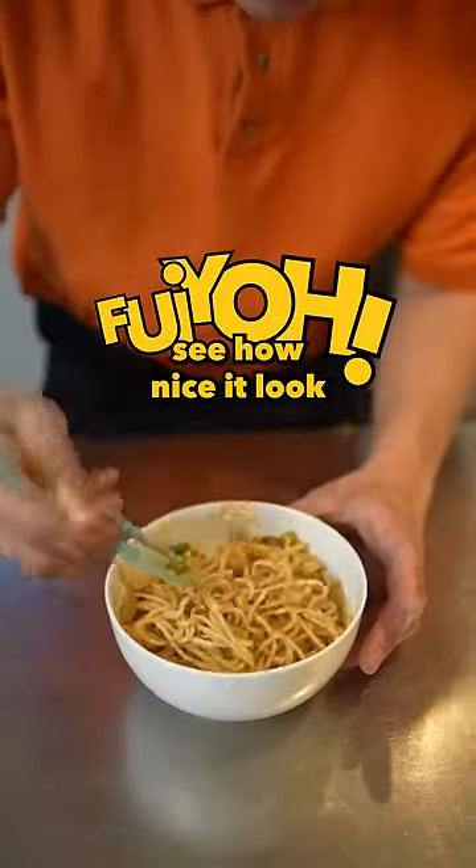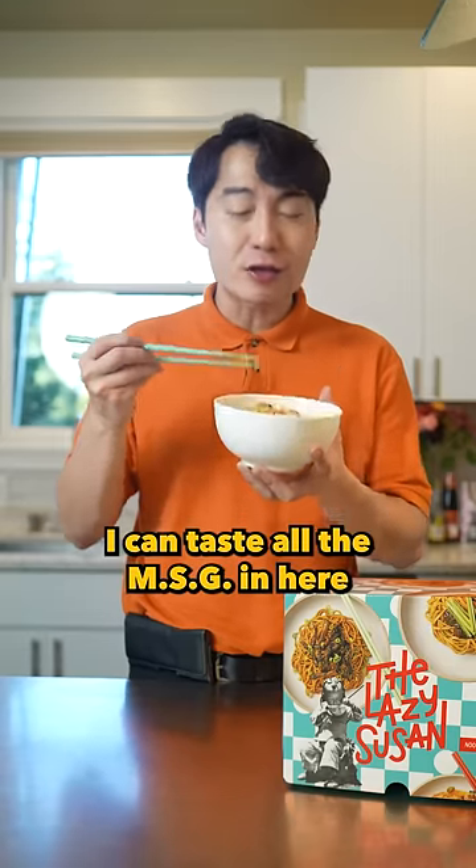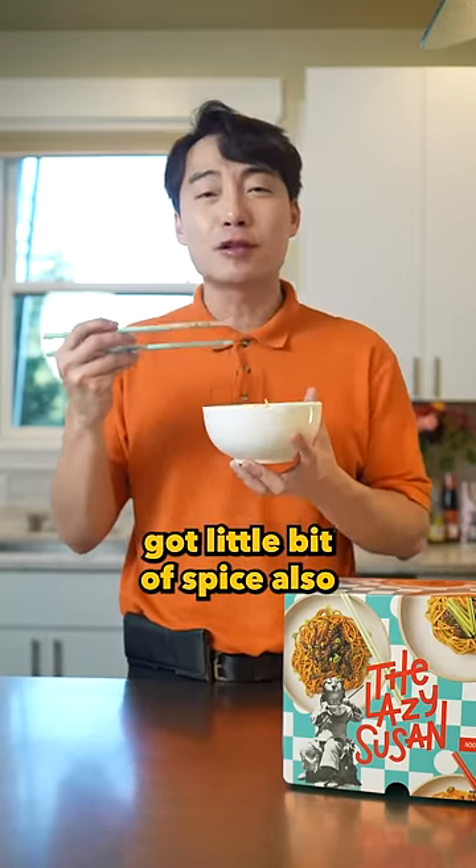Fuiyoh, see how nice it look? Mm, good texture. Bouncy. I can taste all the MSG in here. Put a little bit of spice also.